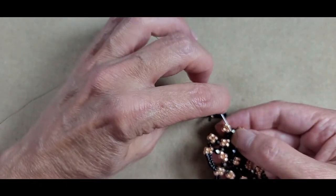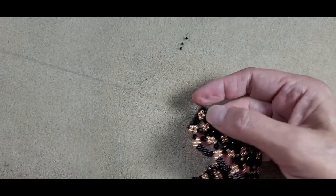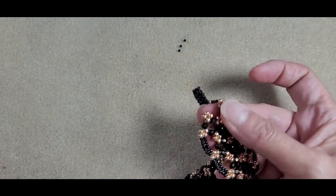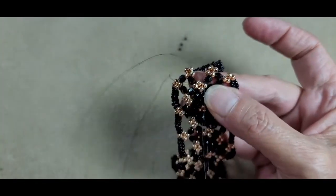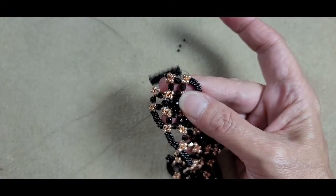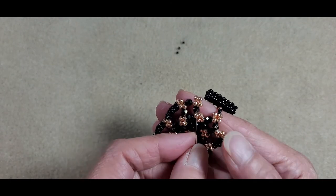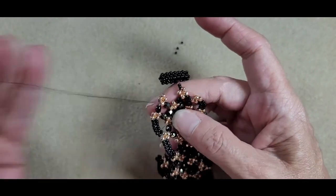I'm going to pick up three 11-0 jet, one rose gold 11-0, three more 11-0 jet, and sew into the 8-0 at the top of this connecting right angle weave unit on the right. Pull all of that in. Then move through this unit just like we did on the other end of the bracelet — come down the bead on the side, across the bead at the bottom plus the fire polish bead. Now work through the center unit between the two sets of fire polish units — come down the 8-0, across the 8-0 at the bottom of that unit. Come up through the 8-0 on the left, go through the fire polish and the 8-0 on the other connection unit. Pull all of that through.